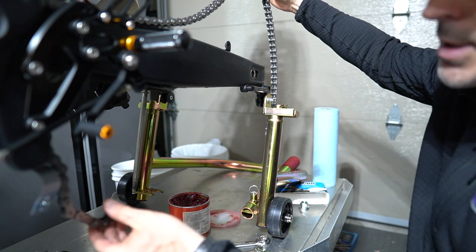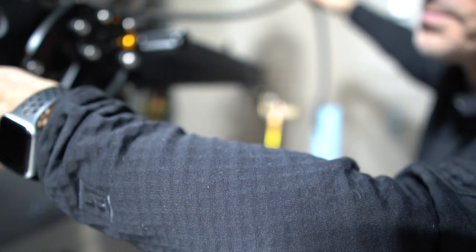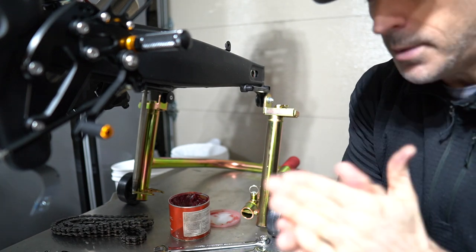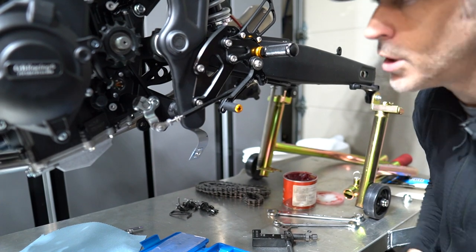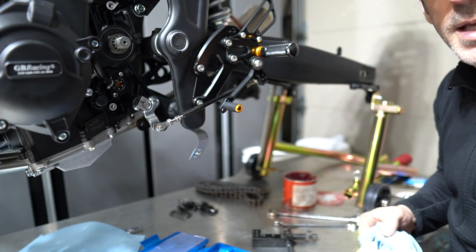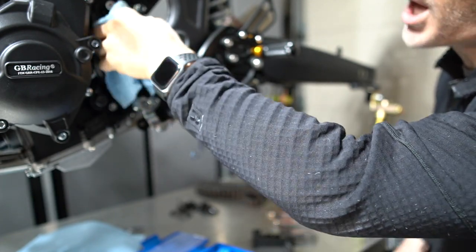We'll gently pull this out without scratching anything and put the old chain aside. We can now also remove the sprocket — it was loosened up earlier so it will easily come out as well. Now I'm able to clean this area up and we will install the new 415 sprocket with the washer and the new R6 locking nut.